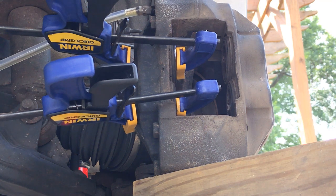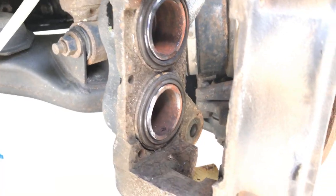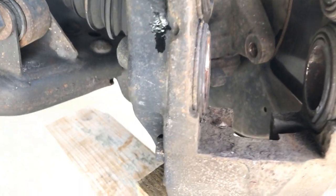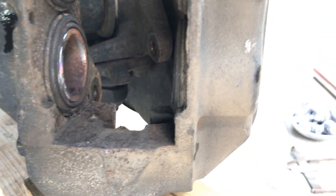With your pistons completely compressed, take a wire brush and flake off any of the rust that built up behind the brake pads. You don't want any of this rust getting in between your pad and your rotor, causing anything to squeal.